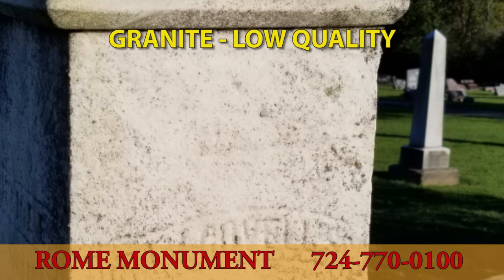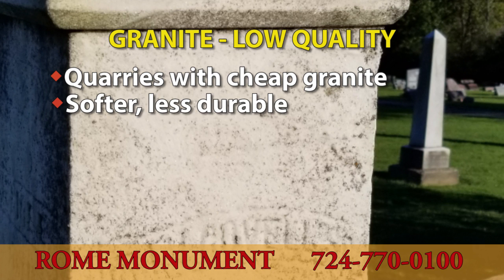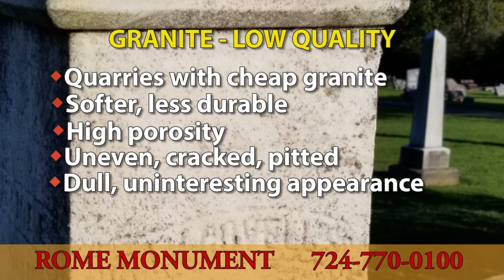Inferior granite comes from places like China, or quarries with cheaper, low-quality granite. It contains a lower quartz content with other minerals mixed in, making it softer and less durable. It has higher porosity, and uneven, cracked, and pitted surfaces can cause the granite to break during or after construction. Its appearance will be duller and less interesting.